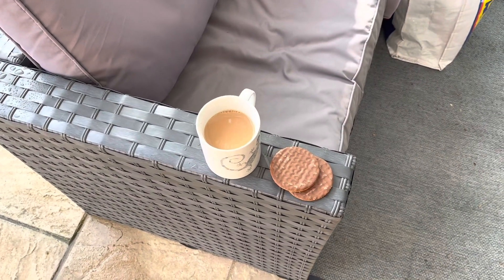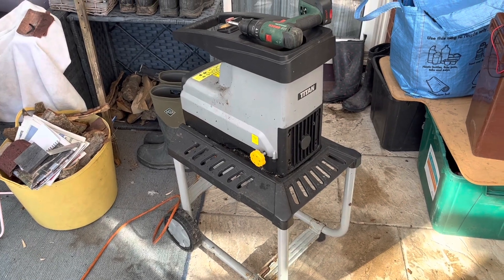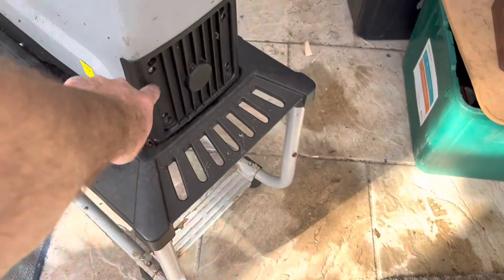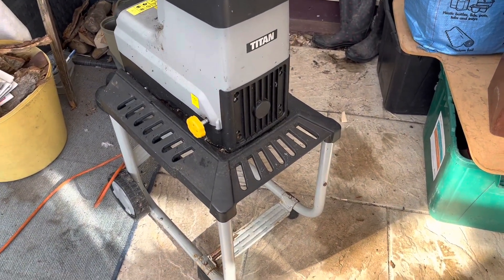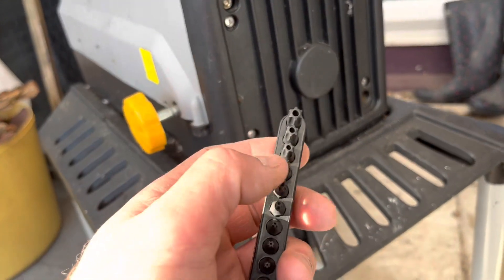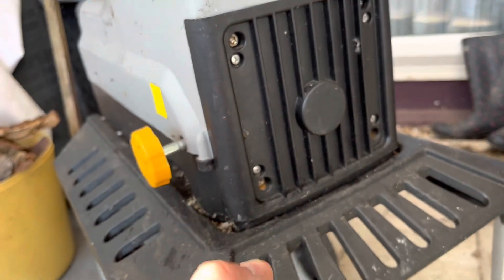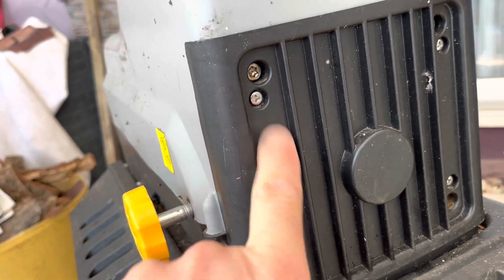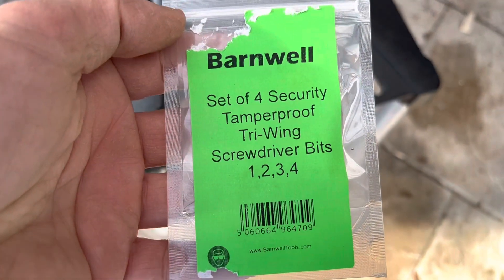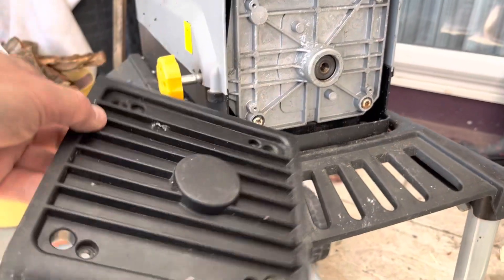I've checked it over electrically from the outside and things look okay, so now I'm going to take this plate off to get to the working end and the motors. It's been designed to be tamper-proof, so you'll need some of these torx bits with the hole up the center, because there's a little pip in the fastener, and also these tri-wing bits for the screwdriver. I'll see if I can take that plate off and see what's behind it.